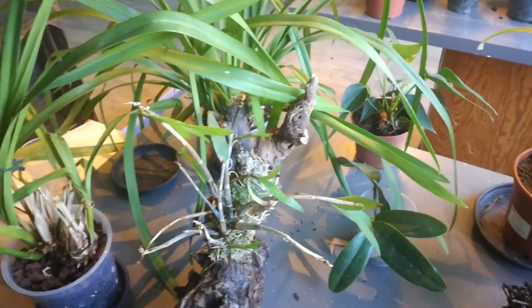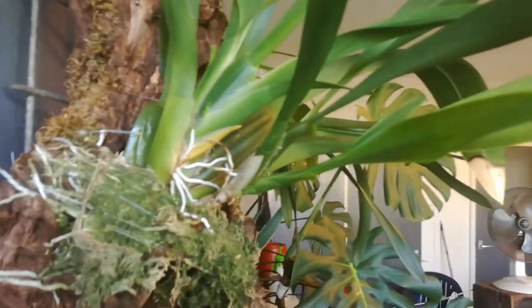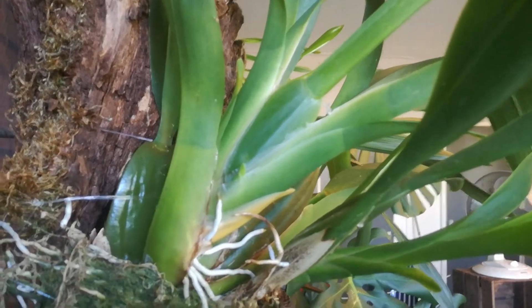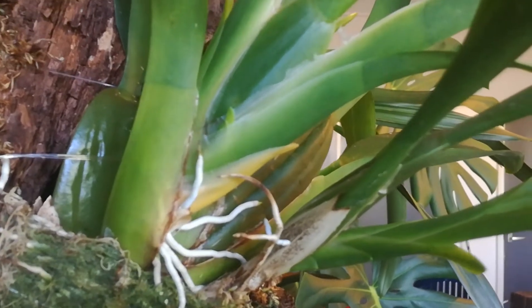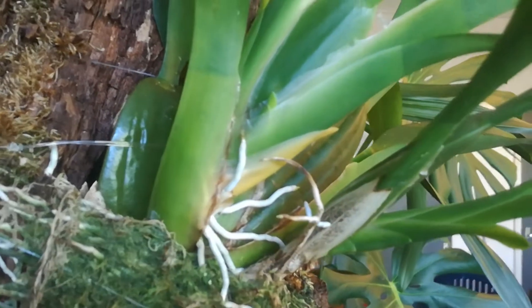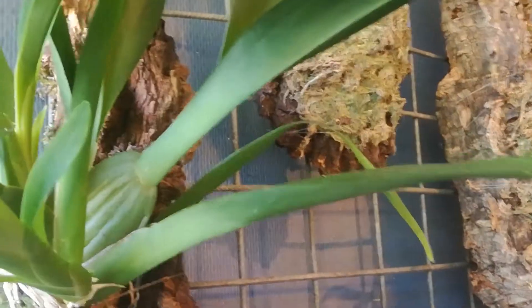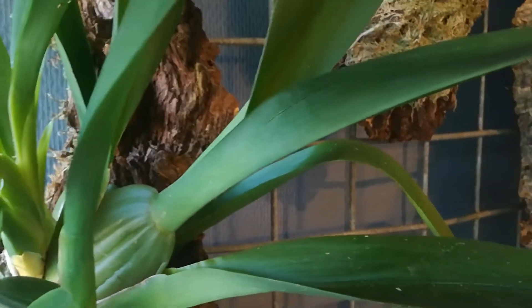That's about it on the flower department. Still nothing on this one. Hmm, that is a definite hmm — I told you it was hiding something. Does it look like a flower spike? No, I don't think so. There's another little bit here — yeah, this is a new growth. It's welcome, but I'd rather see a flower spike. It flowered on this one already so it will not flower again.